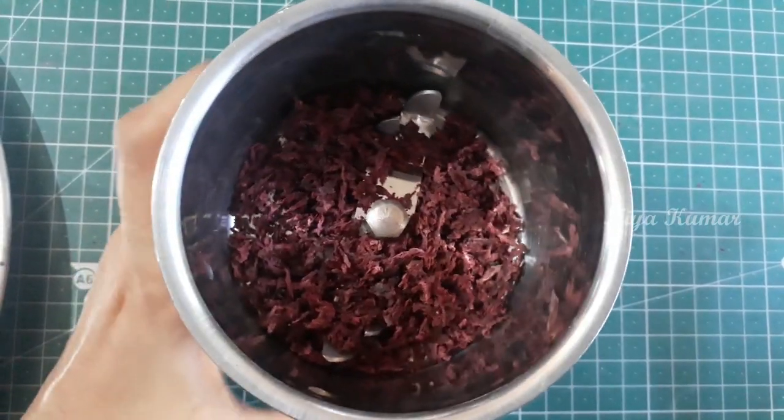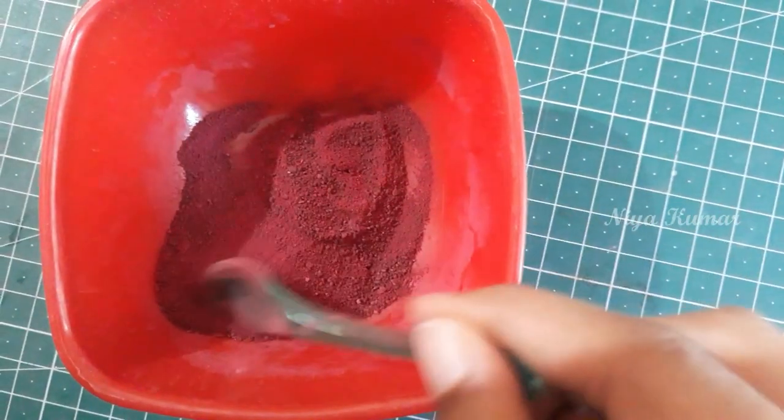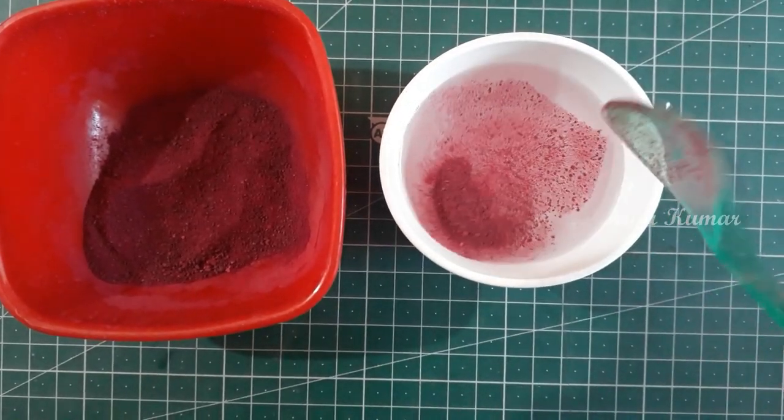Now grind it into a fine powder. You can use this color in any recipe you like to enhance its color. It doesn't have any effect on the recipe's taste — it will only change the color.